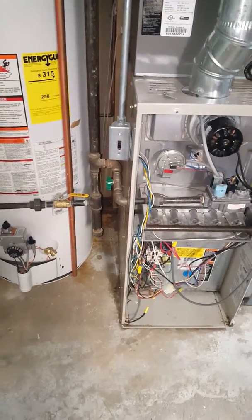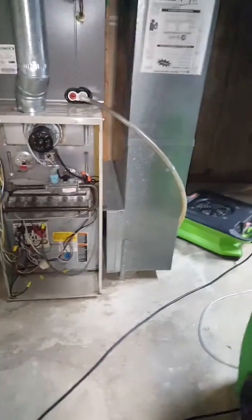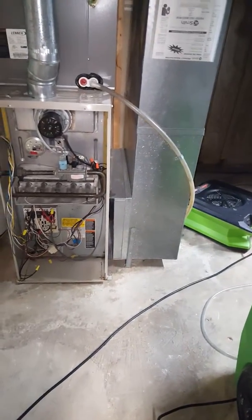The gas shutoff is there. We're going to keep the filter — he didn't want to do anything with that. He just wants to replace the furnace.